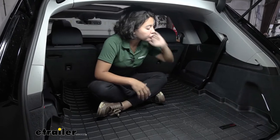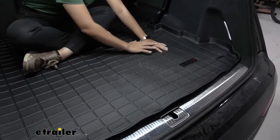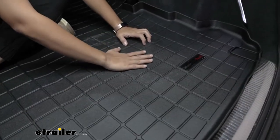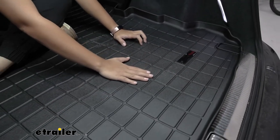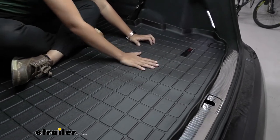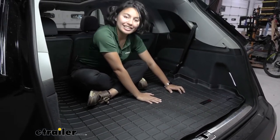It is custom fit for your vehicle. You can see how it is made of an HDTE material, which has a rigid plastic core but also a rubberized coating on top, so whether you have chemicals, water, liquids, or soda, it can hold up to those and not damage your interior.